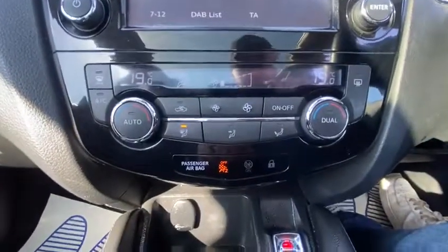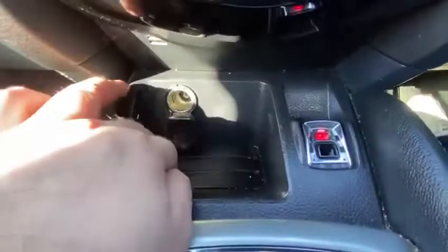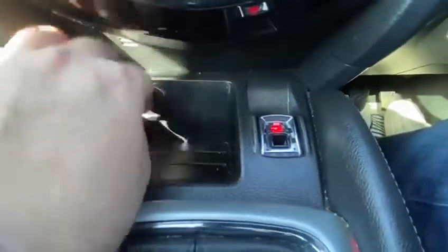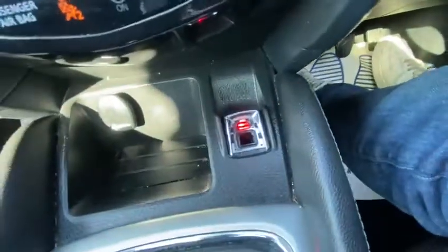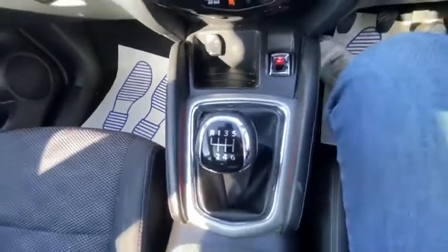Climate control and air conditioning. And of course you've got your 12-volt socket just inside of here. We will order a new top for the gear surround — it's just missing the big P but it does work. And of course you've got your six-speed manual gearbox.